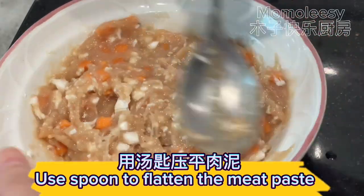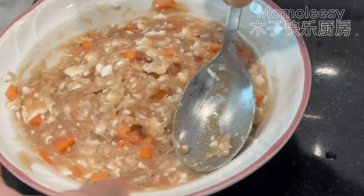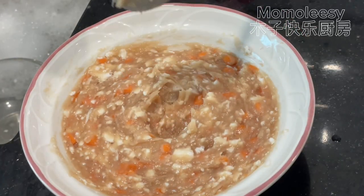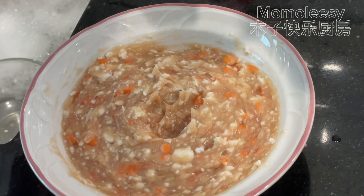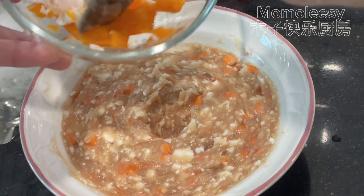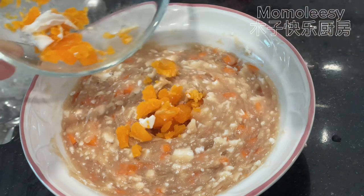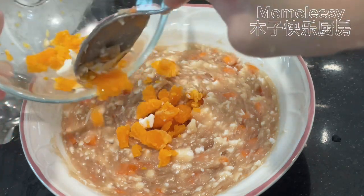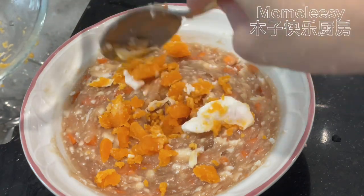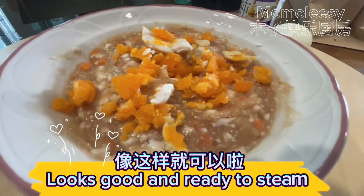Use a spoon to flatten the meat paste. Add the salted egg yolk on top. Looks good and ready to steam!